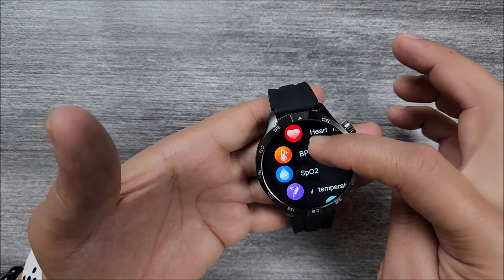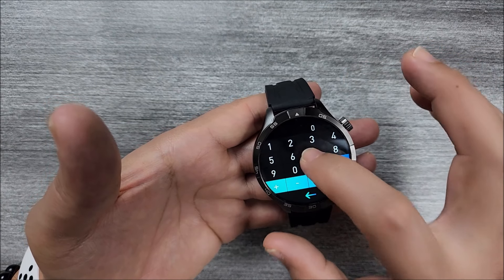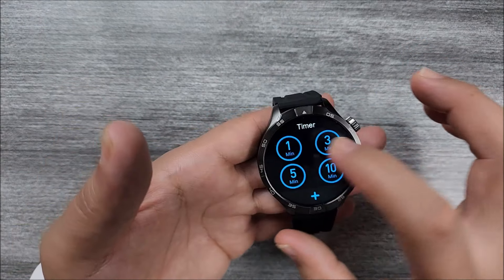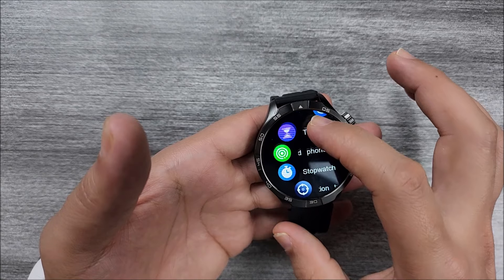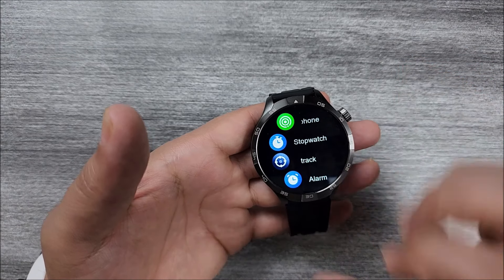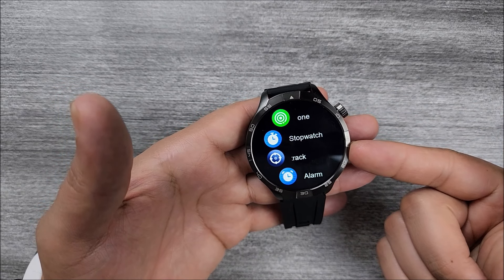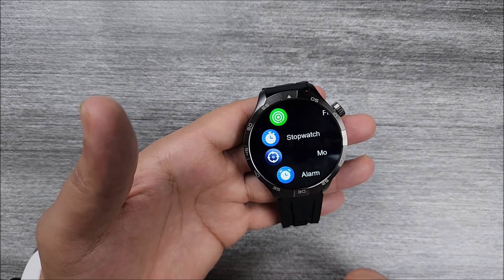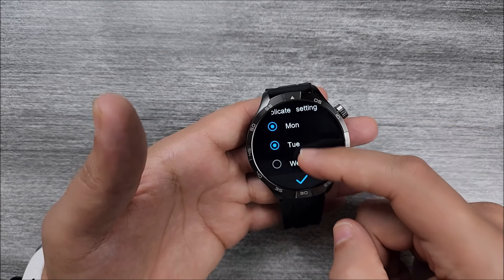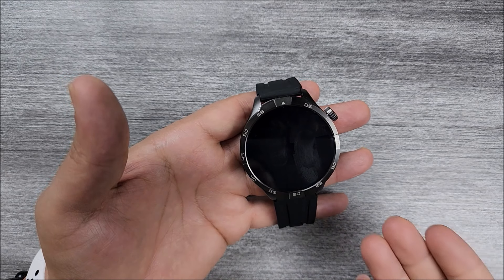We also have health apps, calendar, voice assistant, weather, camera shooter, and calculator — very useful for many of us on a daily basis. We have a compass, a timer that can work in the background, find your phone — it's already vibrating on the other side — stopwatch, and motion tracking. When you go on outdoor sports it can track your motion. Important: the smartwatch doesn't have GPS, so it will use the smartphone GPS through the app. We also have alarms — you can add them from here, set the time, and choose which days to use them.